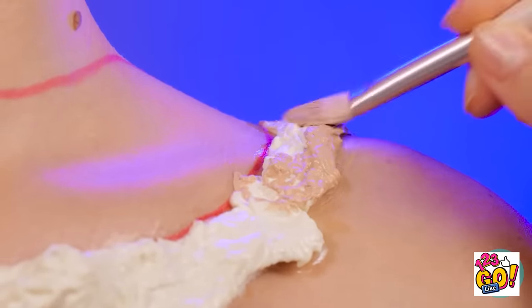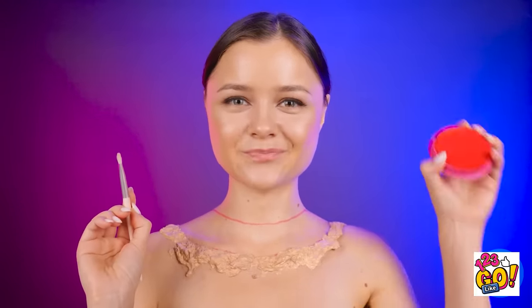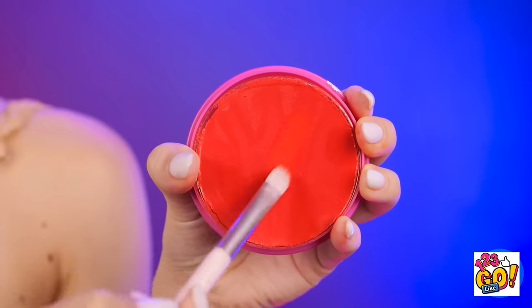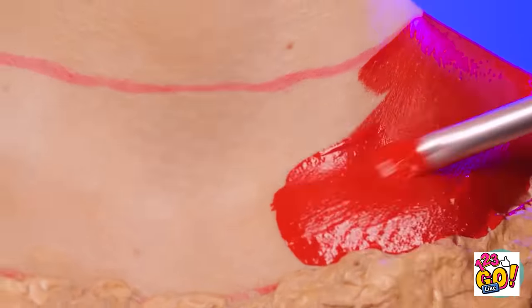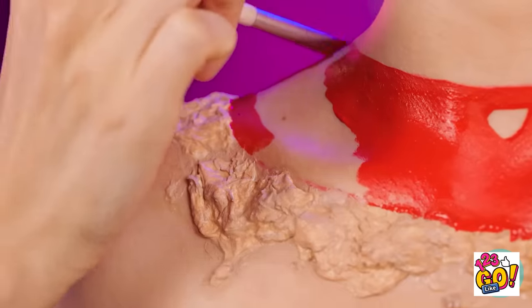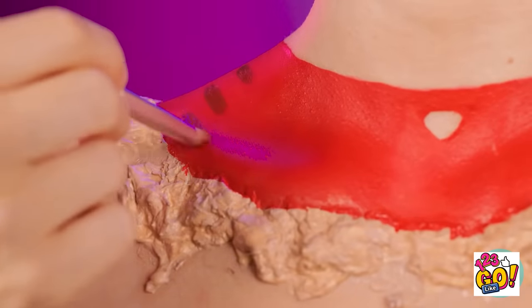Then use a brush to add foundation — the key is to blend it into your skin. Use red body paint to color in the section of your chest. Make sure the coat is thick enough. With some brown makeup, add little marks like this.